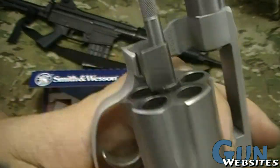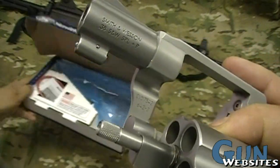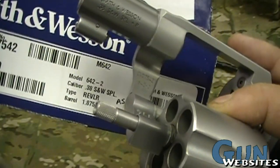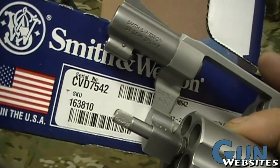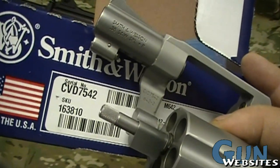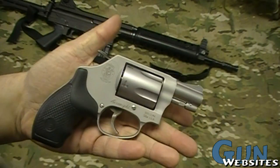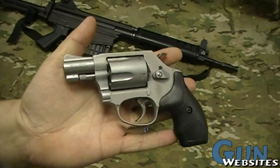We can see here on a Smith that the serial number and the model are both on the inside of the frame. We can verify it's the model 642-2 and we've got the same serial number: Charlie Victor David 7542. Everything looks legit, right? Whoops — there's something wrong here. Can you tell what it is?